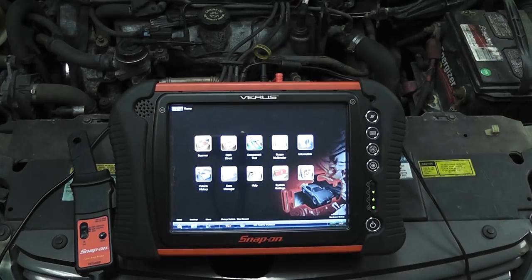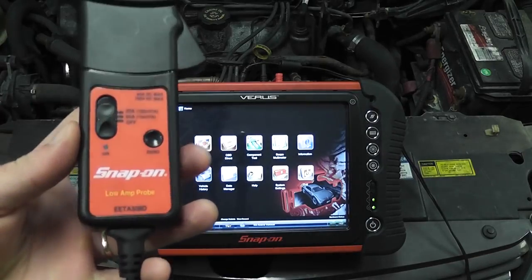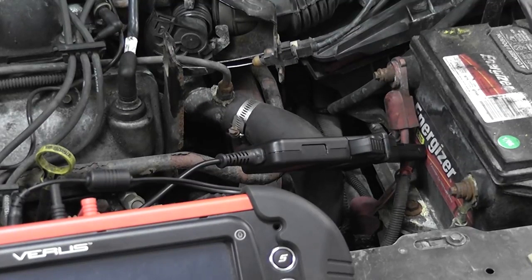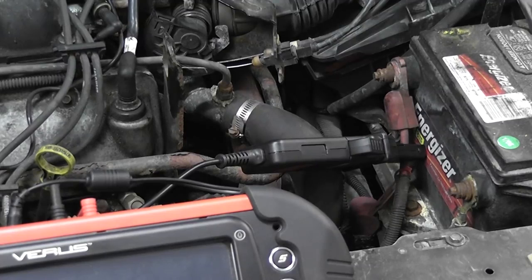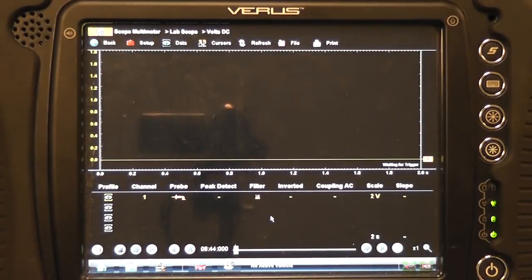What I want to show is doing a relative compression test with the Snap-on Varus using an amp probe. The amp probe I'm using is just the typical one that comes with the kit — it's a low amp probe. So I'm going to actually do a compression test from the battery. The scenario would be the vehicle comes in with a misfire; you're not sure if it's spark, fuel, or compression. It's a quick way to identify whether or not you have good compression in the engine. The other thing I forgot to mention is we disabled the fuel so the car doesn't start.